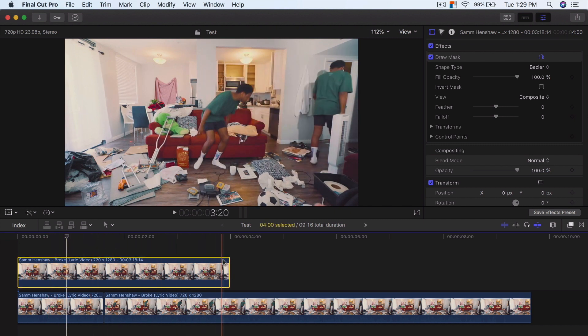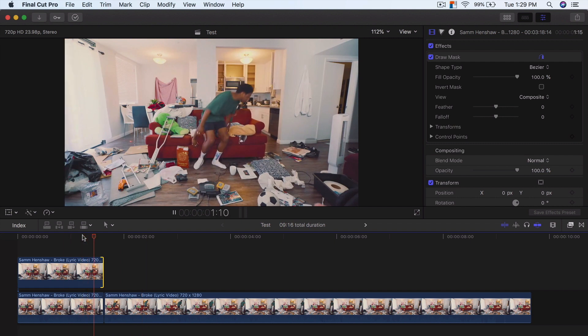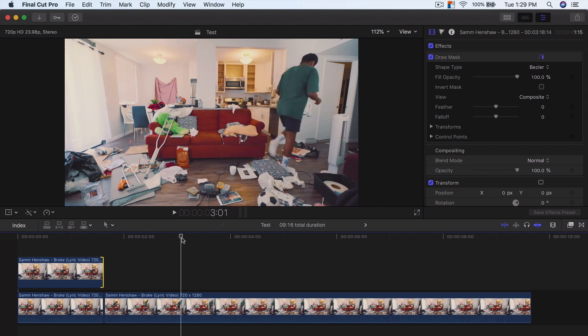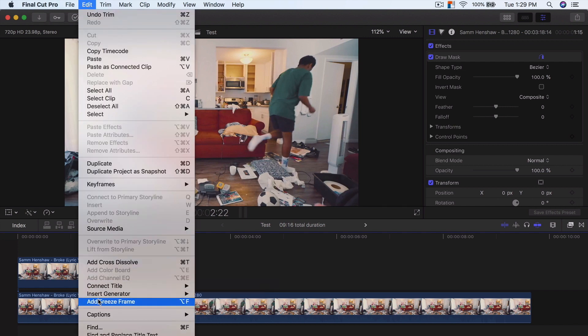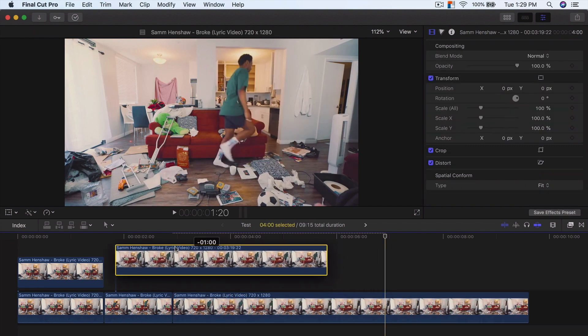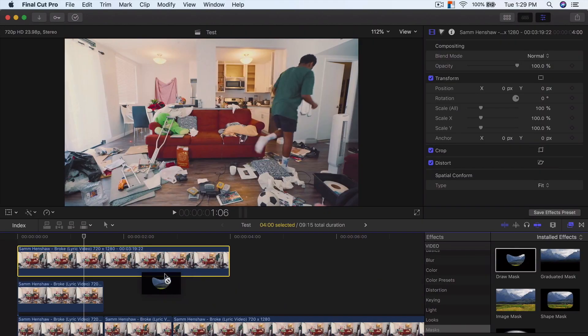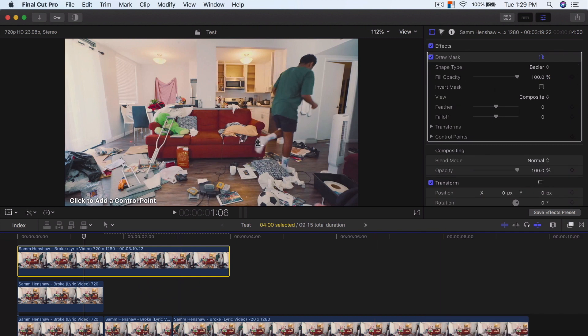Now that we've done this, the clip is too long, so we're going to drag it right here. Now if I push play, he's going to jump just like that — pretty much jump straight into that freeze frame. From here, I'm also going to leave one around a different point. I'm going to go to Edit again, go to Add Freeze Frame wherever the time handle was at. I'm then going to select the clip and drag it all the way to the top — to the beginning of the video — if you want him to be shown throughout the beginning part. We're going to drag another Draw Mask directly onto that clip again.